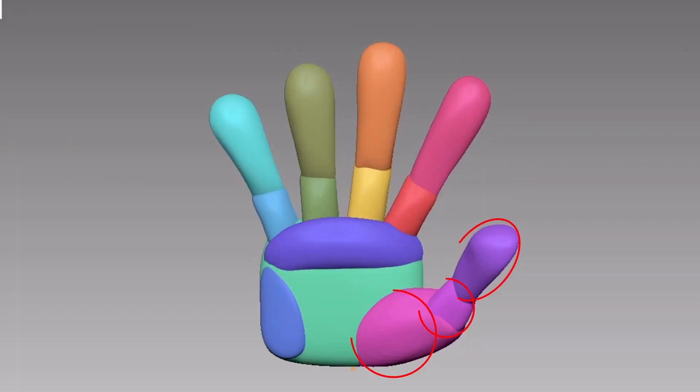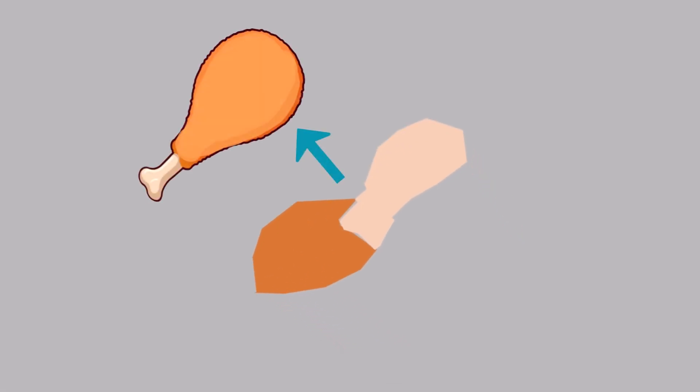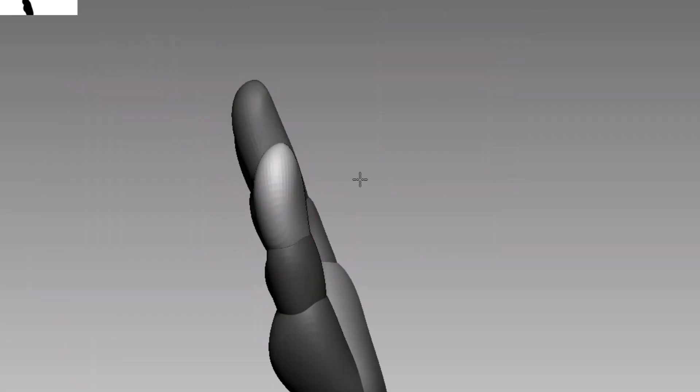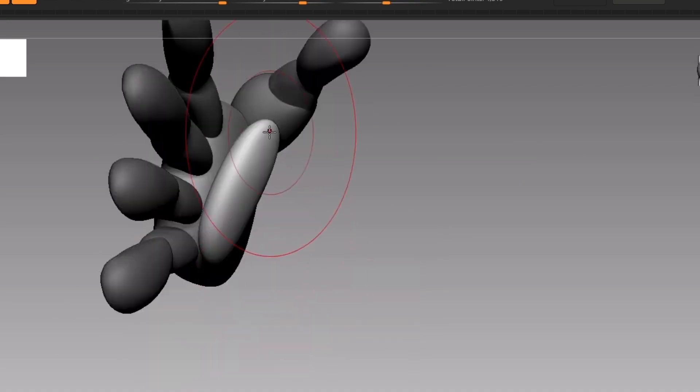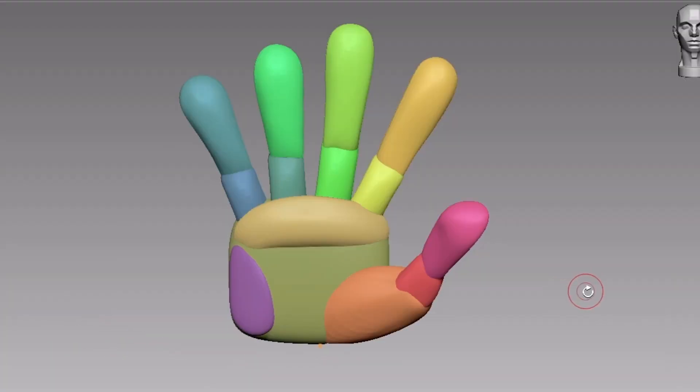For the thumb, use three spheres. It should look like a chicken leg piece attached to the palm. Position one of the spheres with the Move brush until it looks like a basic thumb shape. Then add an additional two spheres for the palm, and you will get this basic hand block-out.